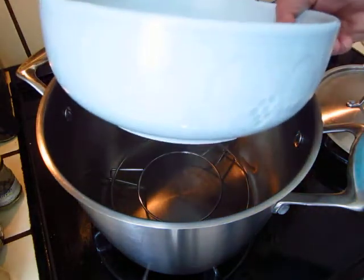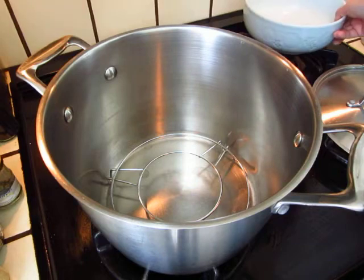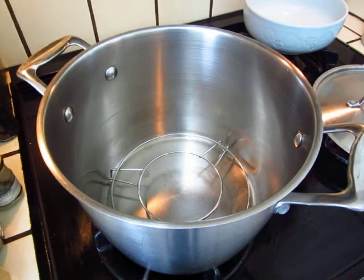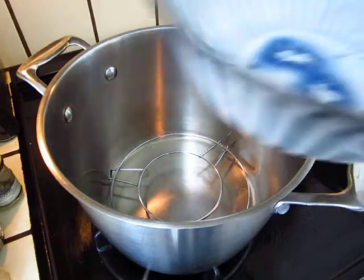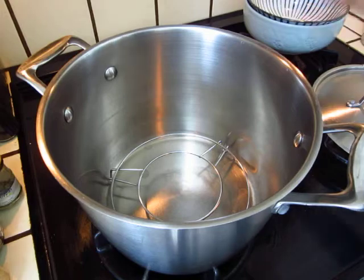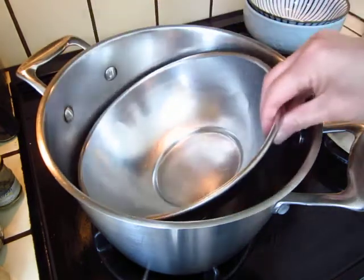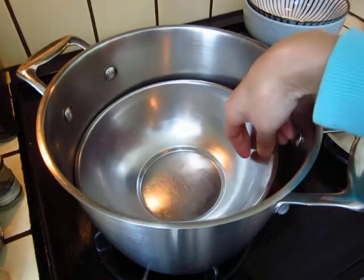So for steaming, I used this bowl — a bowl we bought from the Korean market. You can use any other bowl, of course, as long as the size fits in. This bowl works. You can also use a metal one — this one also works.